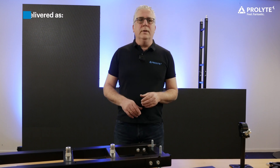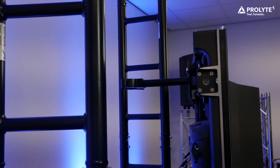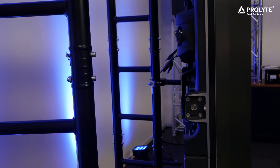Depending on the shape of the wall, they are delivered as straight units or as curved units. The curved units are available in a 2.5, a 5, a 7.5 and a 10 degrees angle.